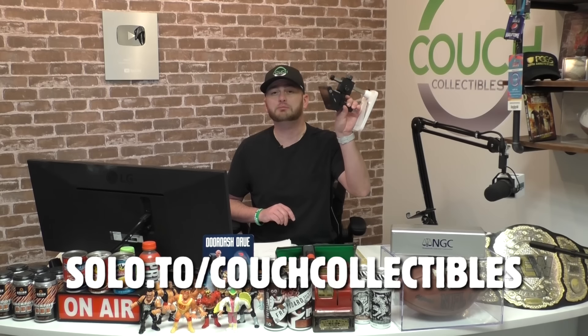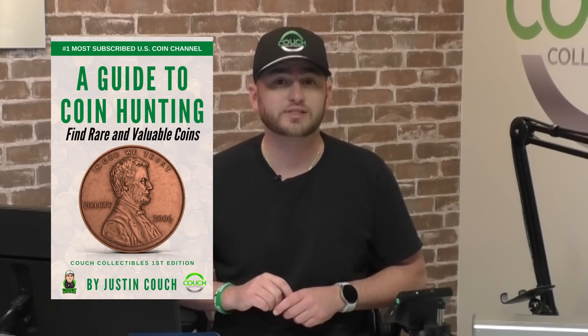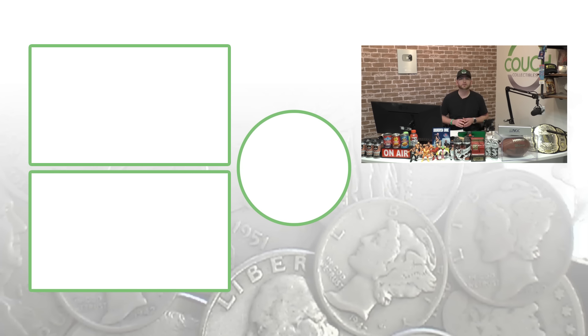Such simple things to look for in your coins from your coin jars that can give them an extreme amount of value. Next time you're hunting through your coin jars, look closely with your coin microscope or coin loupe — both available at the link below. Don't forget your coin scale, coin roll hunting mats, and my book, A Guide to Coin Hunting — check it out at the link below. Make sure you subscribe, feel free to check out the other videos, and until tomorrow, I'll see you in the comment section below. This is Couch Collectibles.